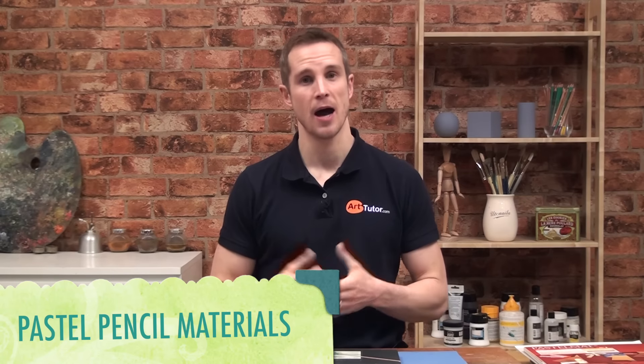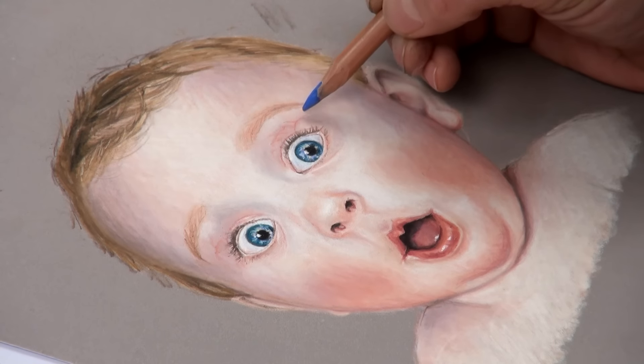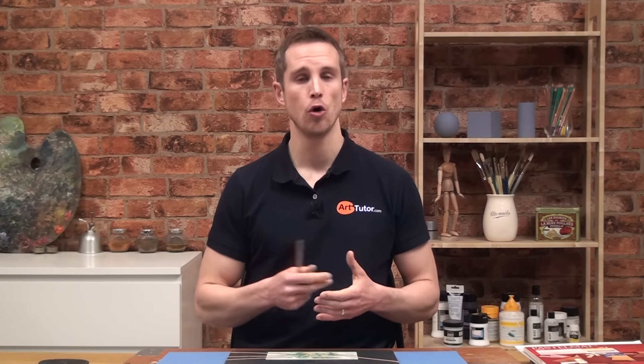Hello and welcome to another quick art lesson. This one is on the materials that I recommend for drawing and painting with pastel pencils. I've started doing more and more courses using pastel pencils and they are probably my favourite medium. Very easy to pick up — literally — very easy to learn, hardly any mess especially compared to soft pastels, and the colour medium that I recommend all newcomers to drawing and painting begin with.